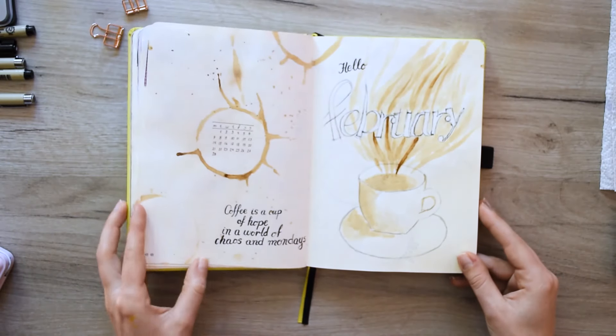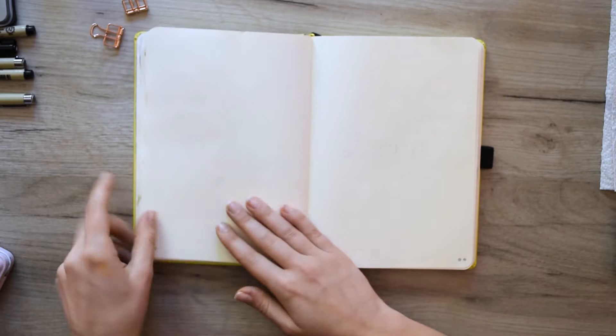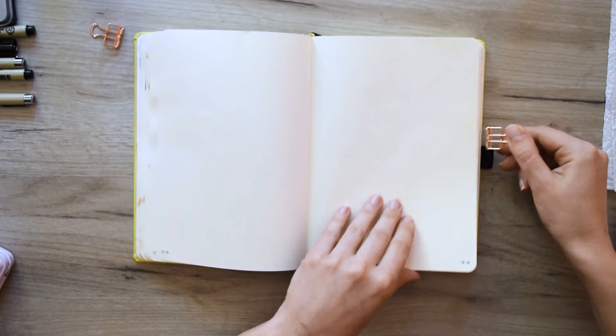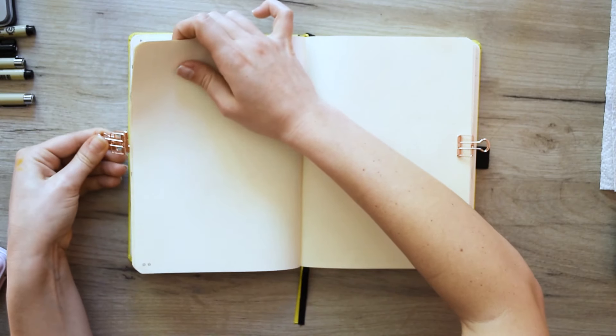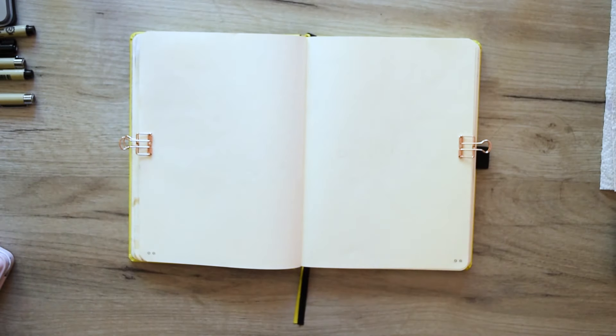In the previous videos we made the theme for February by only painting it with real coffee. If you haven't watched this video I will link it in the description. We opened our brand new pages and we hold them with clips so that the pages do not fold when we start coloring with paints.